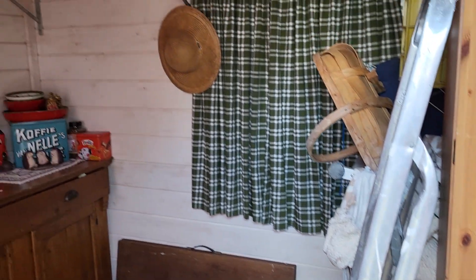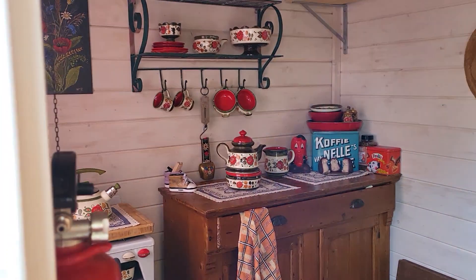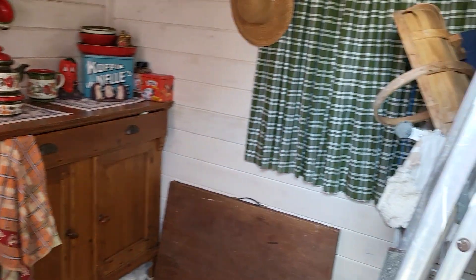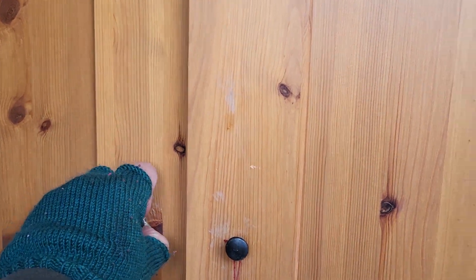The shed is a little bit of a mess, but yeah, it's winter. The kitchen is still looking great, and the tool area too.